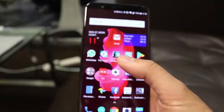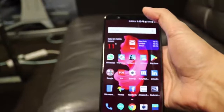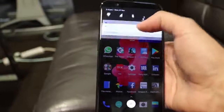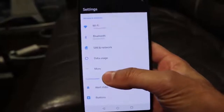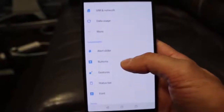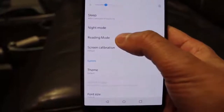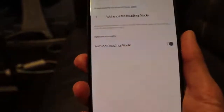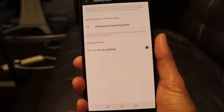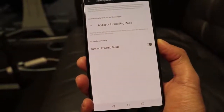First off, I'm going to go through an option called Reading Mode. This is something that resembles a Kindle. If you're reading articles, books, or ebooks in low lighting or at nighttime, you can turn on Reading Mode to dim the screen into more of a sepia filter. To do that, go into Settings, scroll down to Display, and then tap Reading Mode. You should see the screen change into a lighter, easier-on-the-eyes condition.